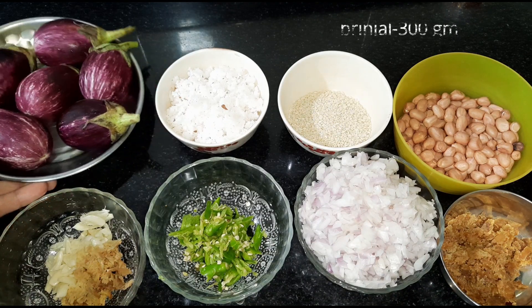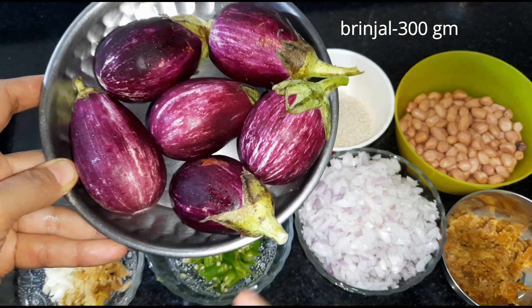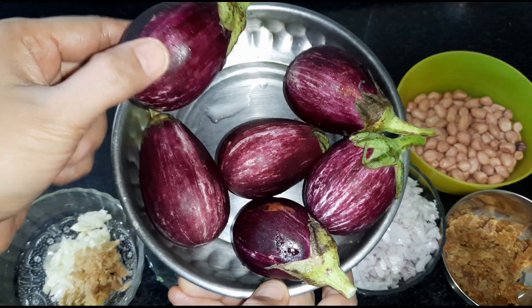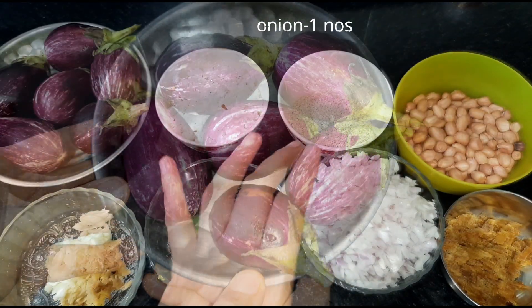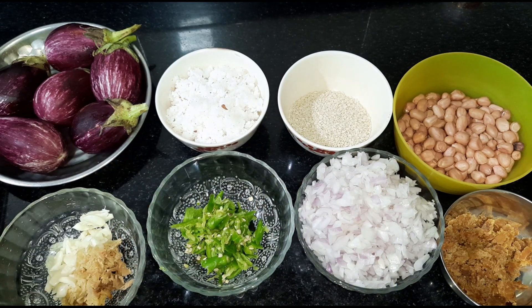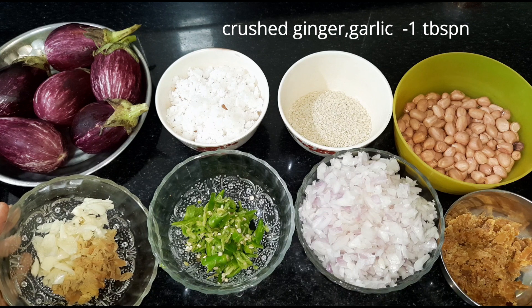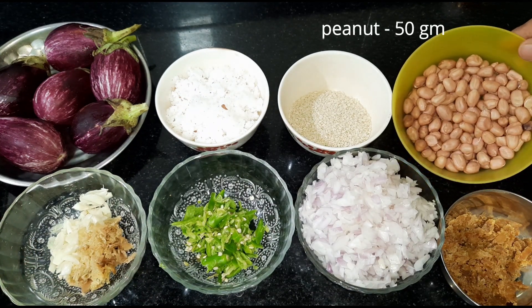We will use about 600g of green vegetables. We will use at least three of each. Add about 10 to 12 pieces of eggplant.